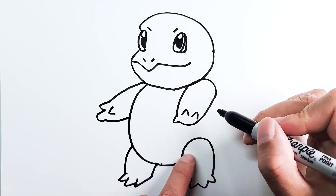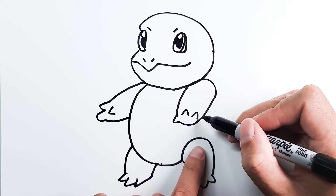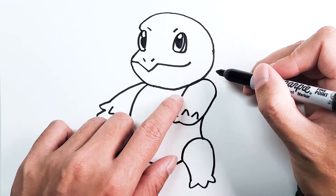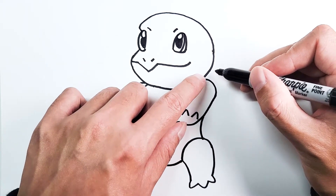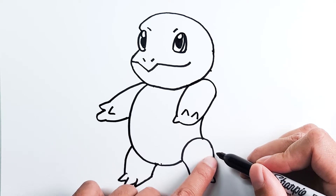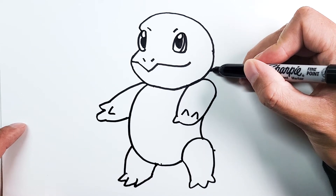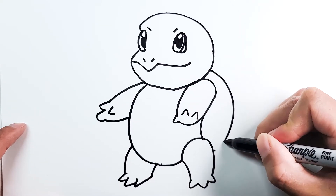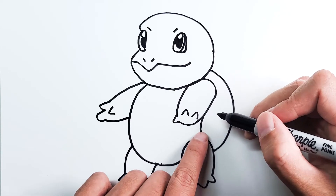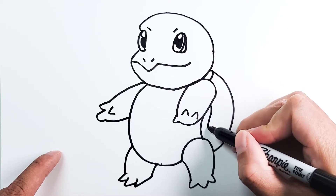For the shell, we're gonna start from right below the arm and connect it to this point right at the foot, curved like this. Then for the back of the shell, let's start right behind the head and go all the way down to the upper foot — it's just gonna be a curve. And that's the outside of the shell. We're gonna follow the inner detail of this line and draw in the white part of the shell.